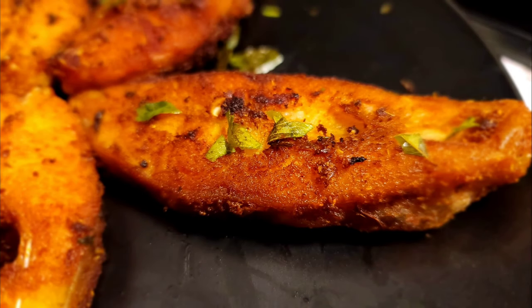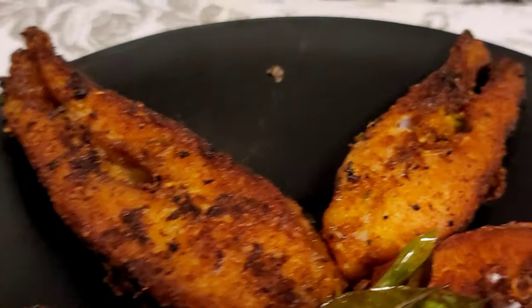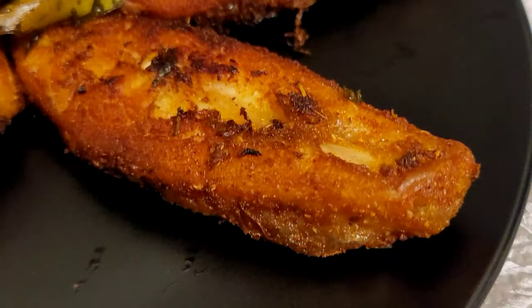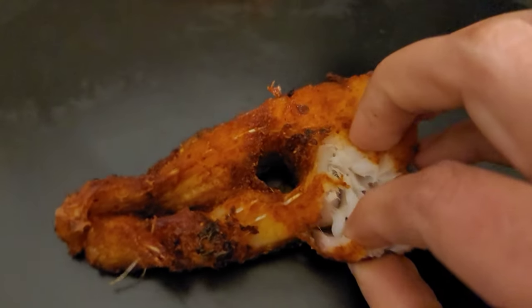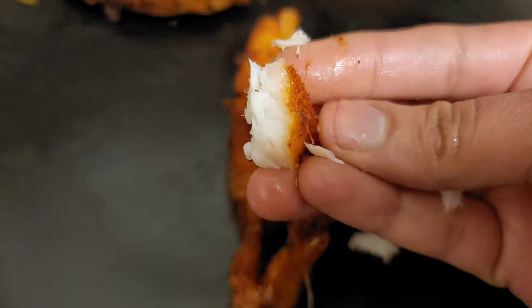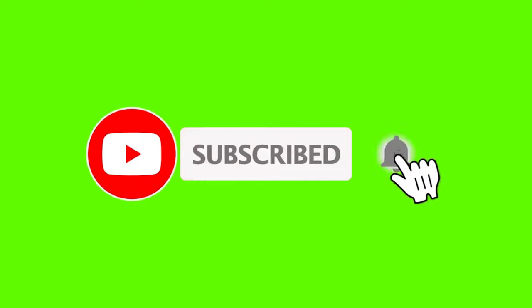Hi friends, welcome to Little Spicy! Today I'm going to share a fish fry recipe. In this video I'm going to share the step-by-step process and also some tips — watch till the end. This fish fry is juicy on the inside and crunchy on the outside. If you are new to my channel, please like and subscribe.